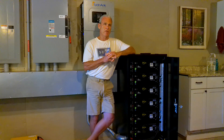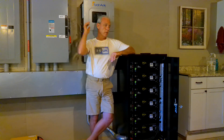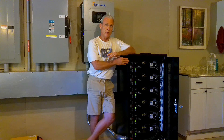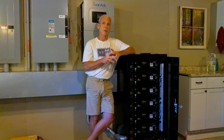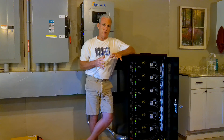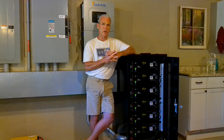We have a 7-kilowatt solar array. This is a 15K SolarK here behind me, and this battery rack holds six of the EG4-L version 2 batteries — the most recent battery EG4 had come up with at the time I purchased it. This battery rack and this SolarK work extremely well together. The efficiency of this system is very, very tight, and that's important when you're off-grid.